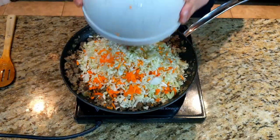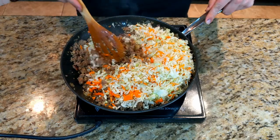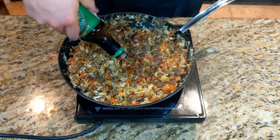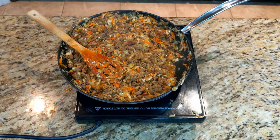Now, add in your coleslaw and carrot mixture and salt before mixing it in. This helps draw out some of the extra moisture. Start stirring that in until it's well combined, and then we can season with soy sauce, a little bit of gochujang, which is a Korean chili paste, and then stir to combine those flavors.